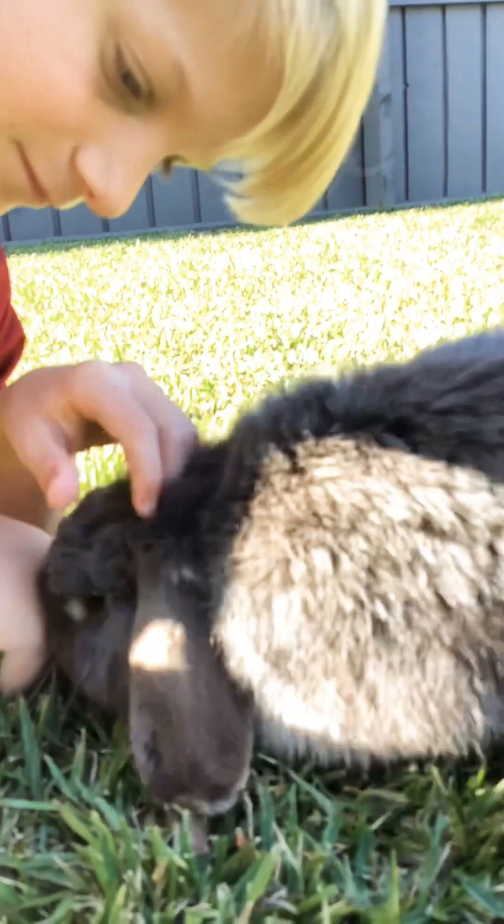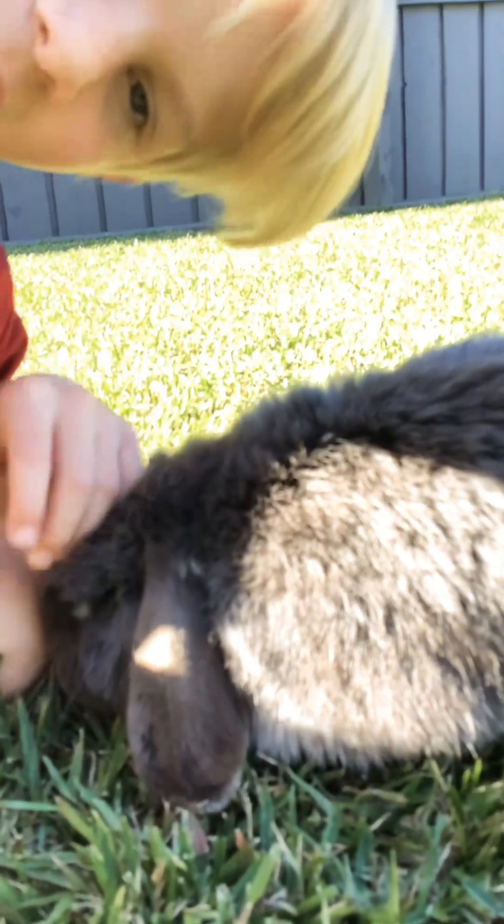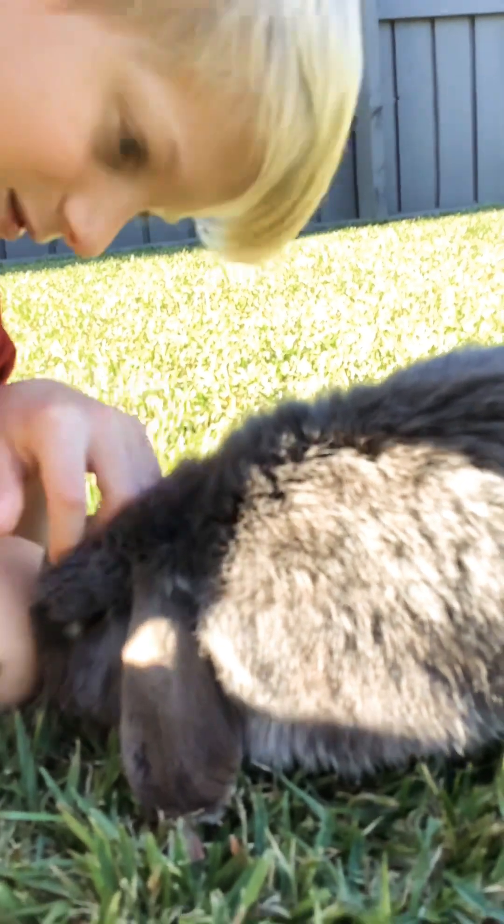It smells bad. You wouldn't run up to my other brothers or sister. You would run up to me.